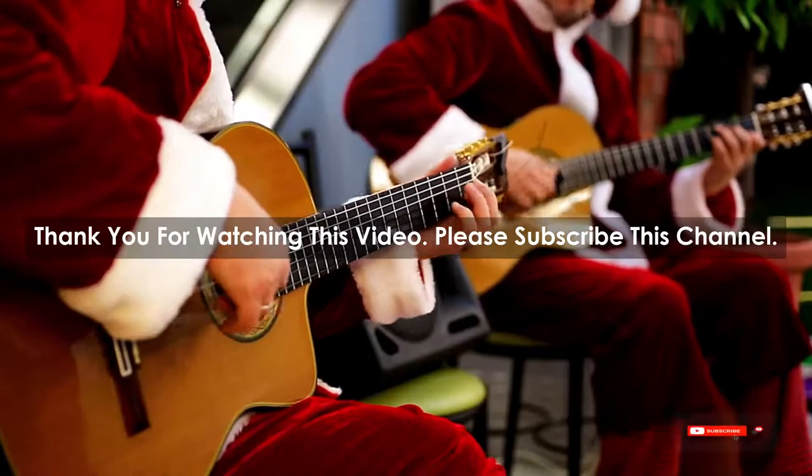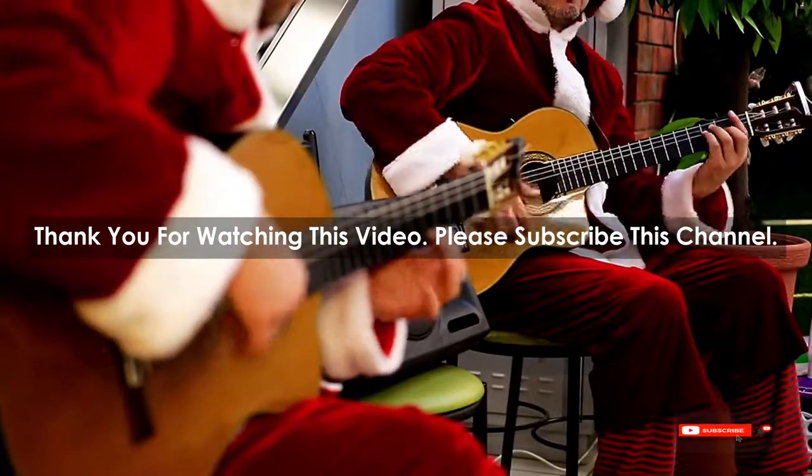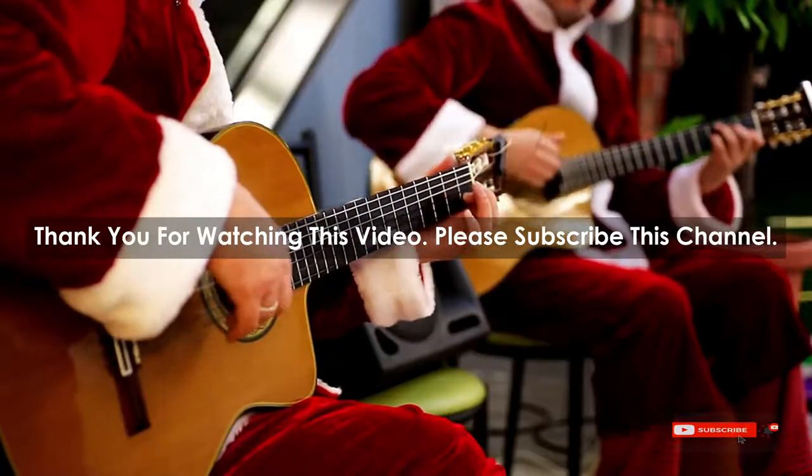After watching our short list on best guitar picks for acoustic, you may now have a clear understanding of which one you should buy. Check the description below for product links. Thank you.